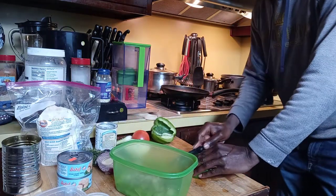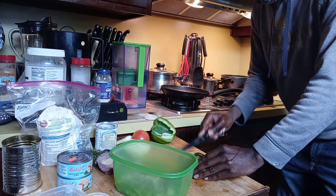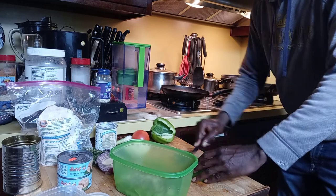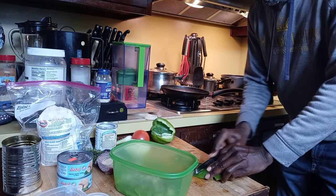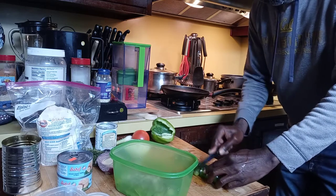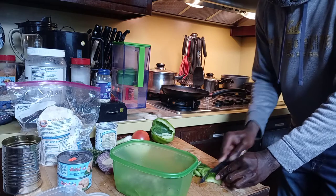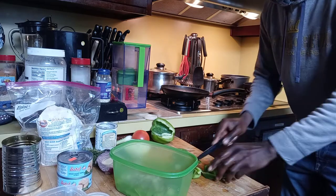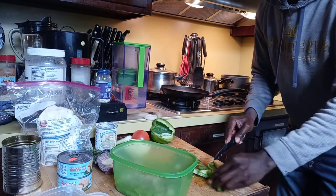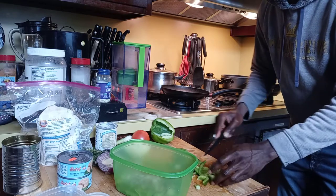Let me cut up the sweet pepper. I'm happy to have these things inside the ackee. So I'm gonna cut up the sweet pepper right now — make sure I cut it up small too. I want them to cook down and get soft.